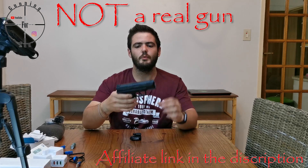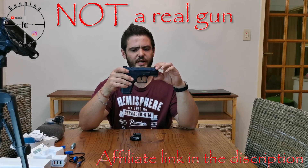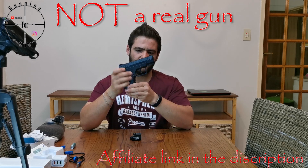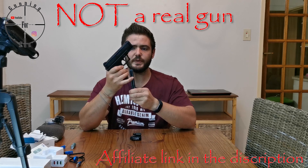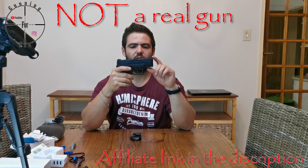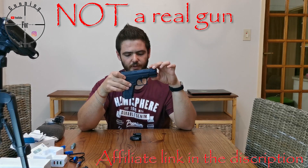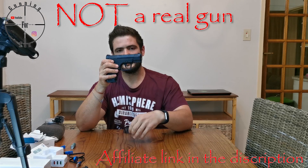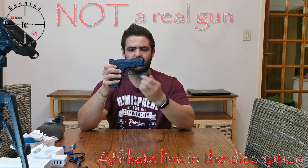For the review I'll be using this XPG CO2 pistol. This is a toy gun — it shoots BBs. I'm only using it for the Picatinny rail at the bottom, since the PL Mini Valkyrie 2 is Picatinny rail mounted.